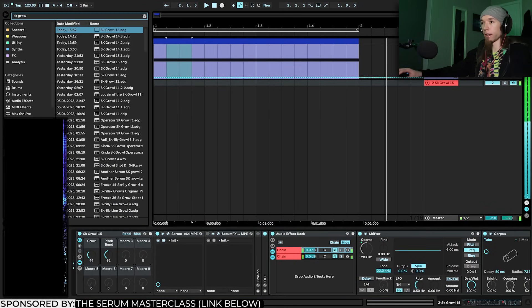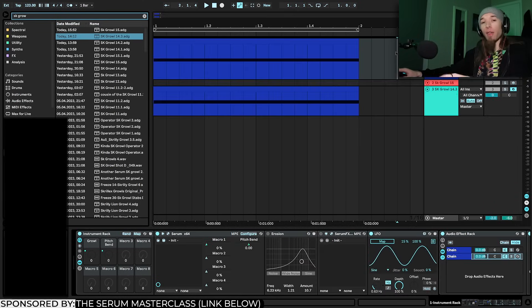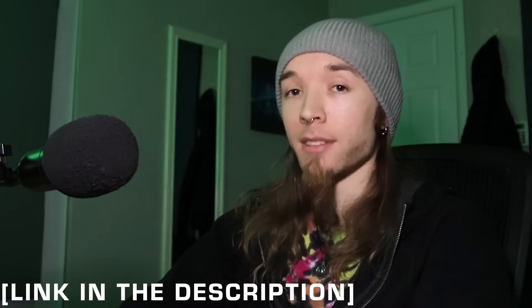Here's what some other growls I made sound like using this technique. The cool thing is every time you do it it'll be a little bit different — all those little variables and differences in parameter values will add up and really drastically change the sound. It's pretty much impossible to get the same sound every single time. That's the pasture-raised, grass-fed, non-GMO organic growl. Check out the Serum Masterclass in the description, subscribe if you like tutorial content like this, and let me know what tutorials you want to see. Peace!